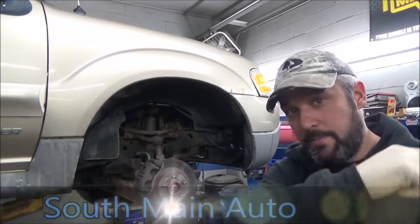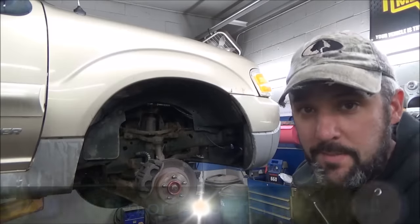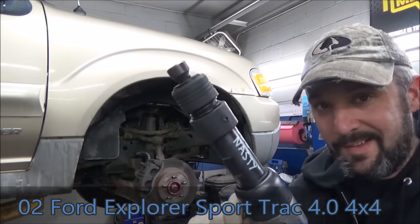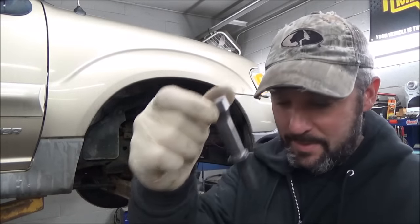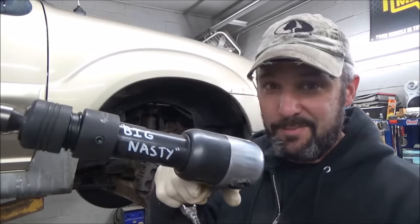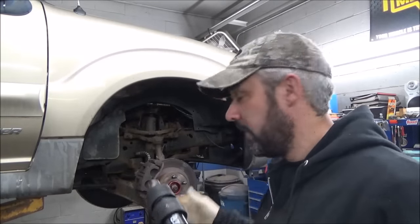Hey there viewers, welcome back to the Self-Made Auto channel. Got this '02 Ford Explorer Sport Trac here — came in needing a couple ball joints, and I thought this would be a good time to bust out Big Nasty here. This is the new Astro 4980 shank super hard-hitting air hammer, supposed to be the meanest, baddest, biggest and nastiest thing on the market. I've had it for about a month.